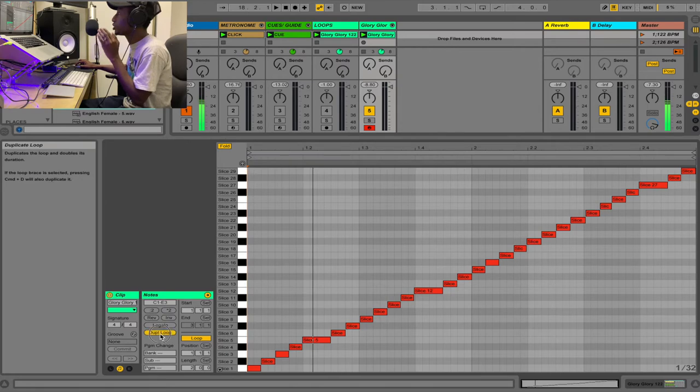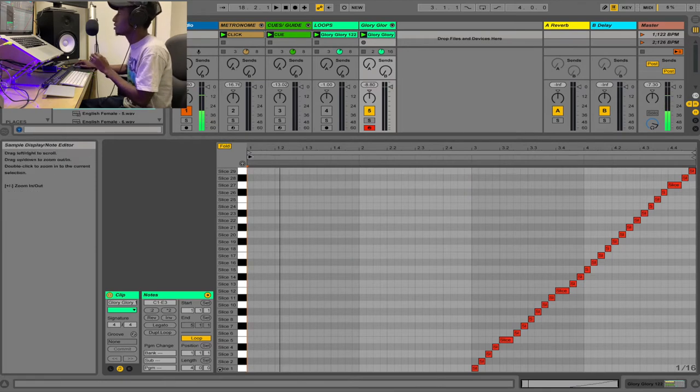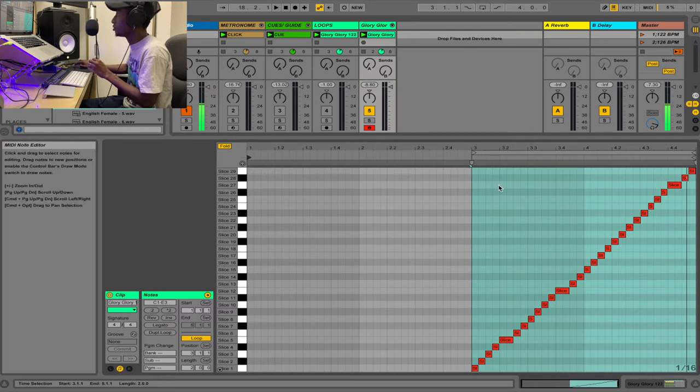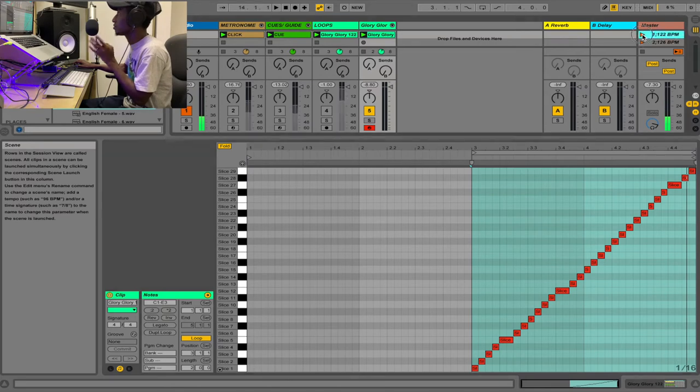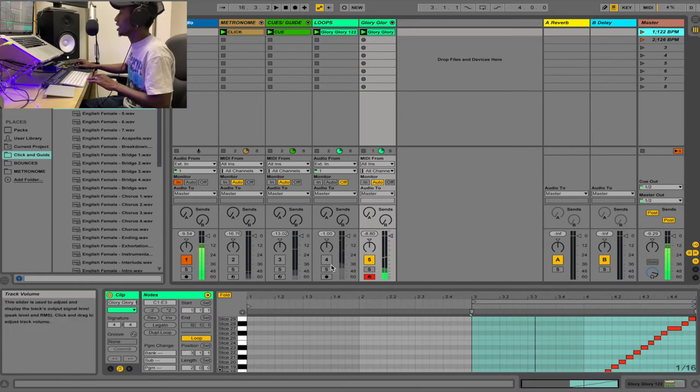Now with this method, duplicate the loop and delete the first two bars from the duplicate. Then set your loop start point to bar three. Your looping point covers bars three to five, so the entire arrangement starts from bar one but only loops bars three to five. So for the first two bars it's empty, and bars three to five loop perfectly.